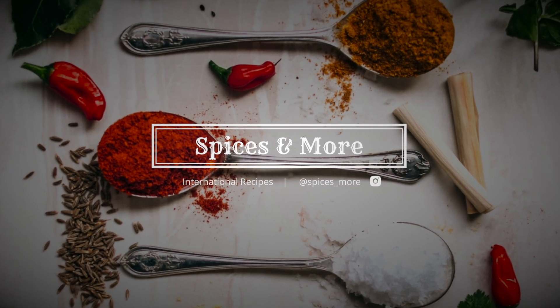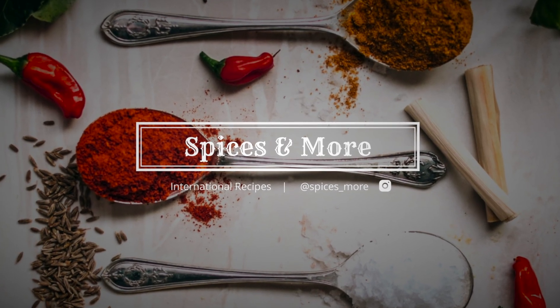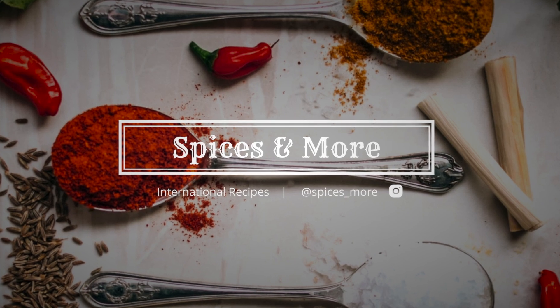Hello everyone and welcome back to my channel. Today I'm going to be showing you all how to make a delicious and easy homemade Thai iced tea.